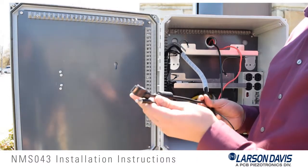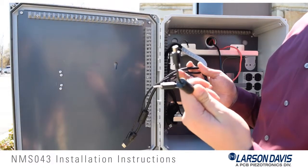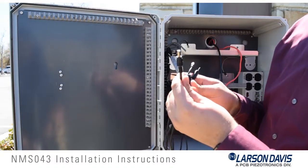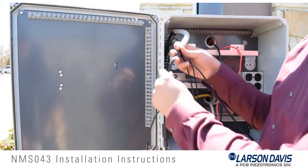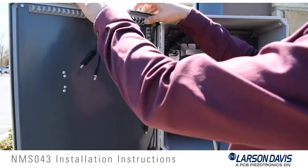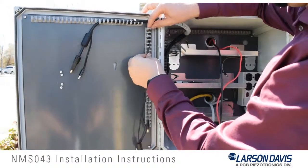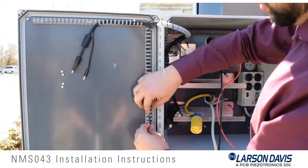Now that we've installed the back plate and pulled the cables from the pole, we need to route the cables bundled from the back plate through the top and side channels on the door. These are for the LCD screen and the 831 sound level meter. We need the HDMI and a DC power cable through the top, a mini USB type B, a 2.5-millimeter stereo jack, and a DC power cable through the side channel.